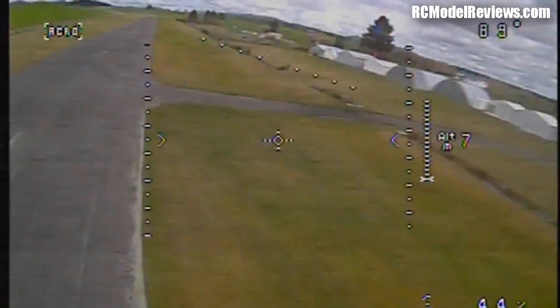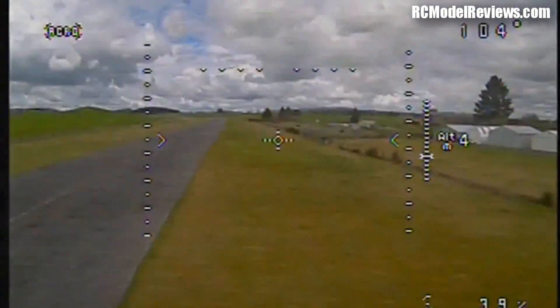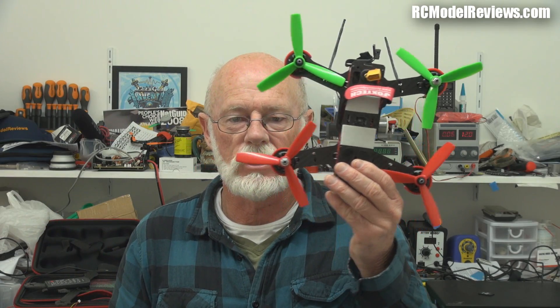Another strange thing: on my Skyzone goggles it only comes out in black and white. On the DVR, as you can see, it's color. Initially I thought maybe it's NTSC or something, but then I realized the Skyzones work with both NTSC and PAL, so a different video standard shouldn't matter — it should still be color. My Skyzones get it in black and white, the DVR gets it in color, and the Turnigy Cyclops also gets it in color. So there's a strange incompatibility between the video system on this machine and the Skyzone goggles that causes the loss of color.